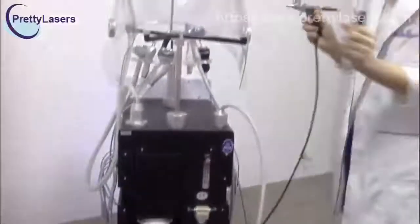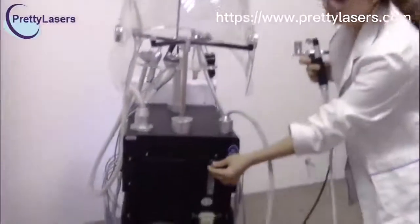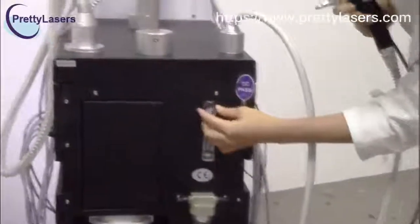Before you use the oxygen injector, oxygen spray gun, and the oxygen mask, you have to adjust the oxygen fluid. Use this valve — you have to open it.